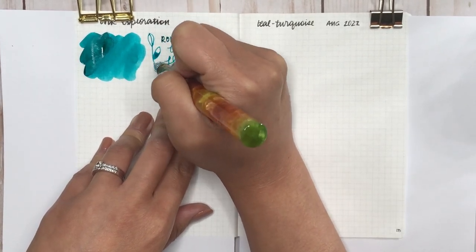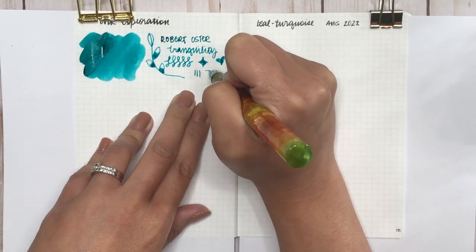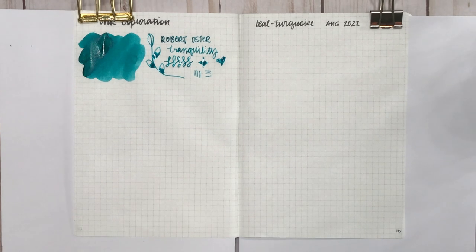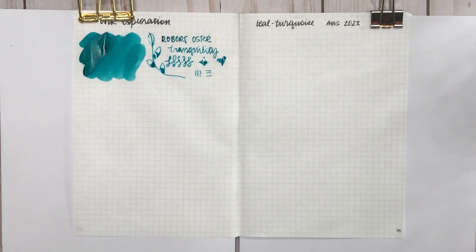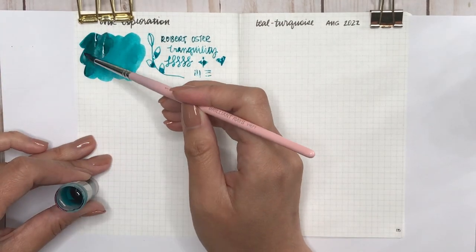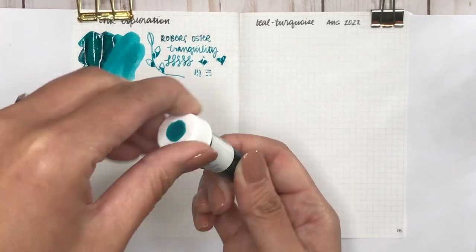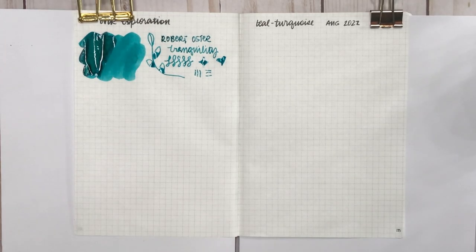Now my favorite color is green and teal-turquoise — it's the best of both worlds. Look at how this ink shades, and then once it dries it actually has a bit of red sheen around the edges. It is super super gorgeous — I love it.